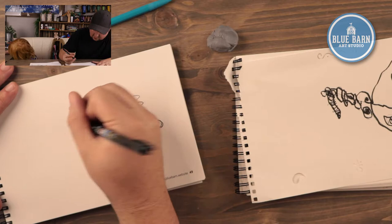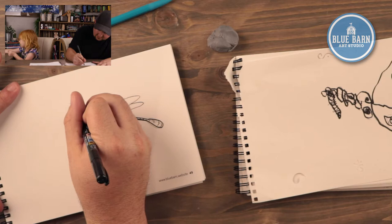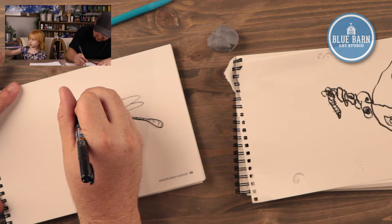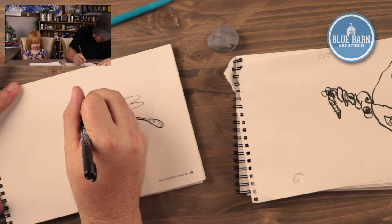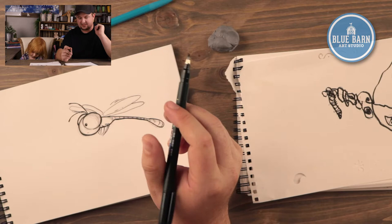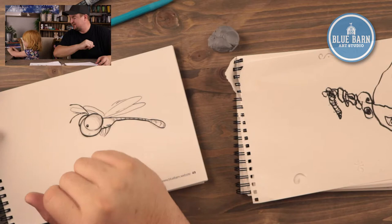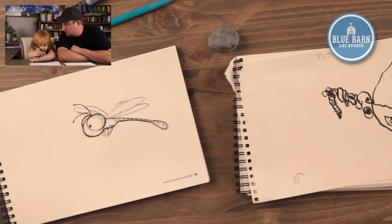And then I need to add some antenna. Eyes aren't normally very expressive with bugs because they have different eyes than we do. So you could kind of use your antenna to show what your bug is thinking — if it's happy or if it's sad, you could change the shape of your antenna on your bug to suggest that. Sage is going to add a mouth real quick. Should we finish up?